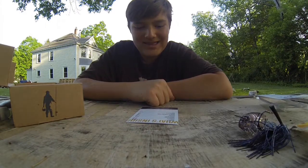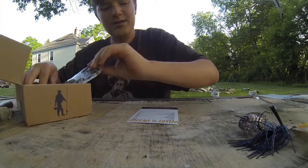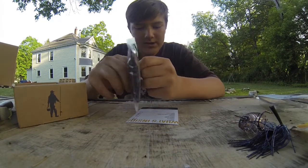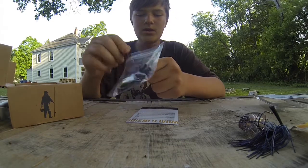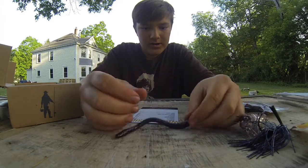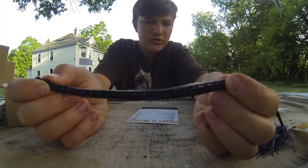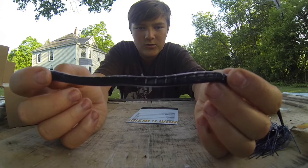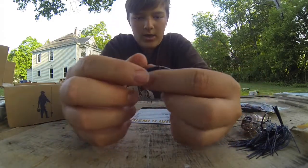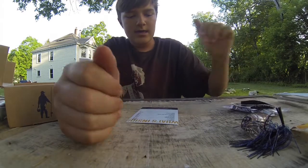The third bait in the box is the finesse worm by Charlie's Worms. I'm super impressed by this box — it's probably one of the best boxes I've gotten in a while. The finesse worms retail for $2.49. They're nice long worms; the tail might float up if you're drop-shotting. They're in straight black with no flake. This is a nice worm — I'm definitely looking forward to using it in finesse circumstances.